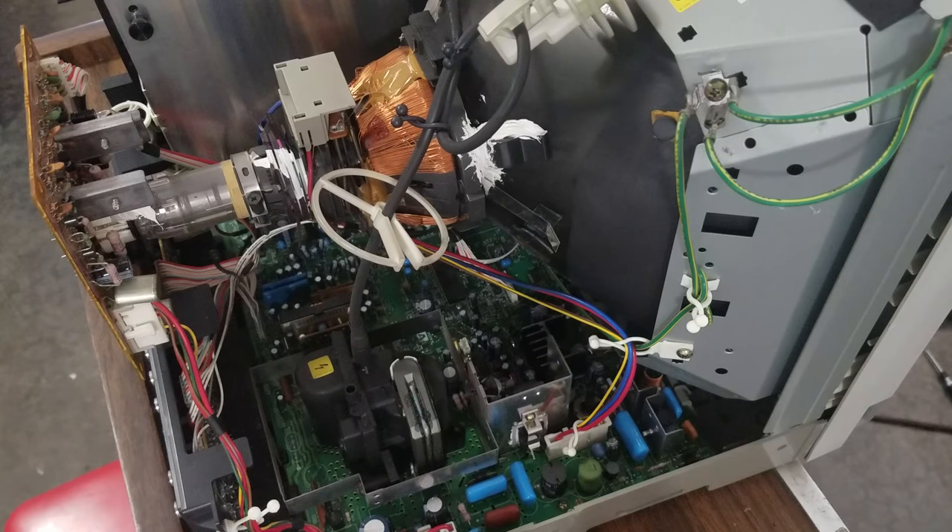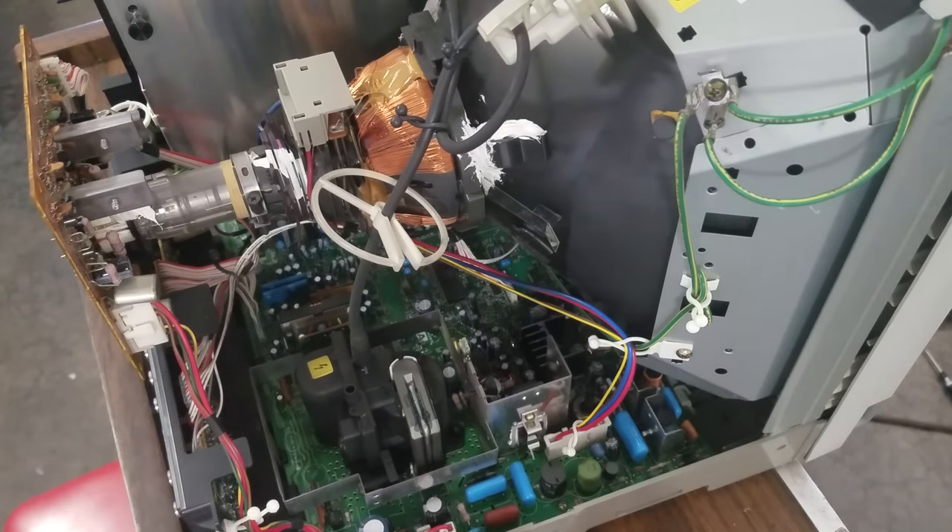Back at the overhead view I've got set up — I want to take you through the next steps of how we're going to take this monitor apart and get to the deflection board, which is the board at the bottom where the flyback is. The first thing I want to get off is going to be the neck board just to get it out of the way, and then this input board.